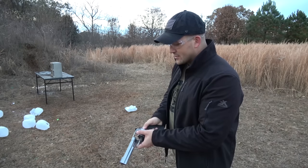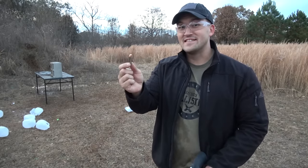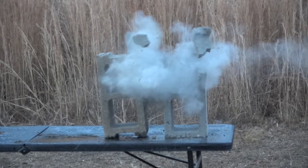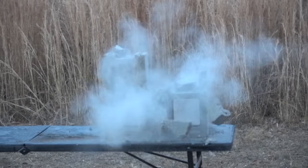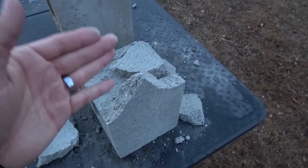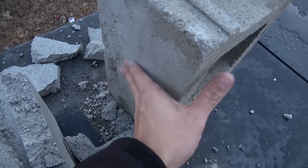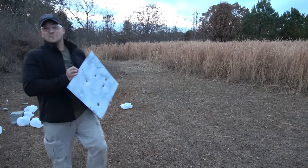Now let's see how 44 Magnum does, loaded up with some 245 grain full metal jackets. Obviously the 44 Magnum punched through the front and the back of that cinder block, but it did not damage the second cinder block. And here's what's left of the bullet.